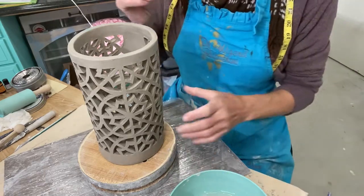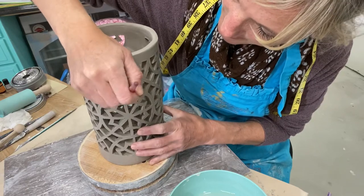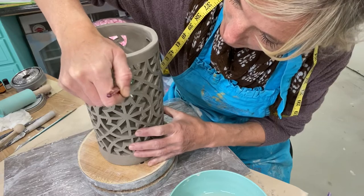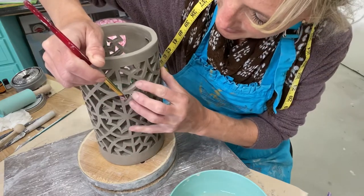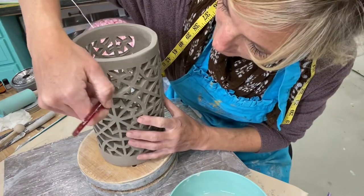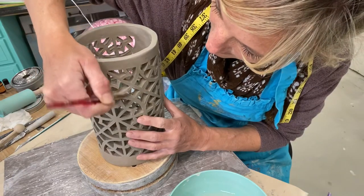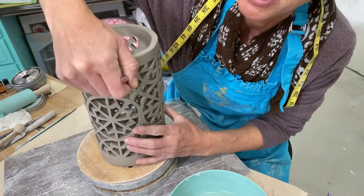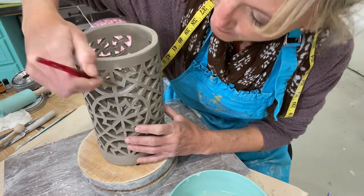I'm just dipping in water and going through to smooth things out, applying a little bit of pressure. This is going to be a little time-consuming but it'll look really nice when you're done. I'm going through with my brush to smooth out those edges — even on the inside. Remember you're doing a three-dimensional form, so you want it to look nice on all sides.